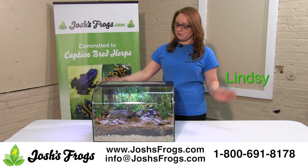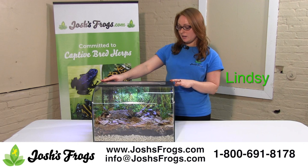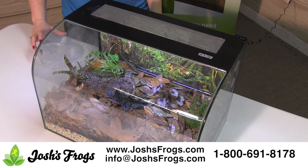Hi, I'm Lindsay with Josh's Frogs and I am proud to introduce to you the Josh's Frogs Habisphere Dart Frog Complete Kit. It comes with everything that you need to keep a single dart frog alive and happy. It's perfect for most small to medium sized dart frogs and it'll look something like this when it's put together.